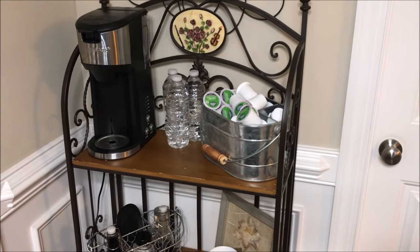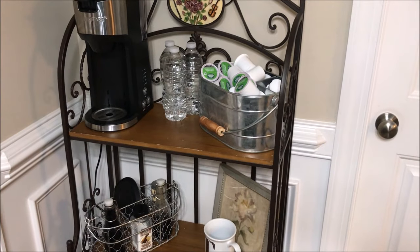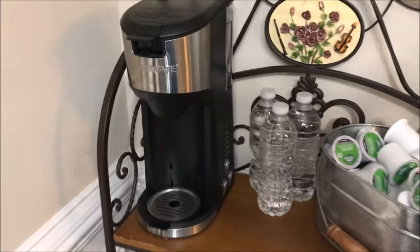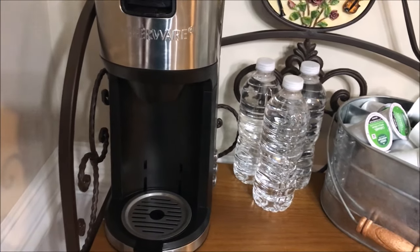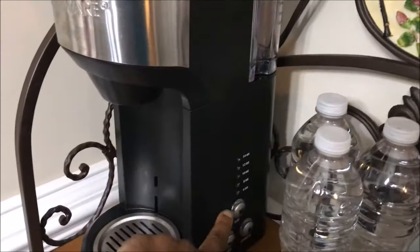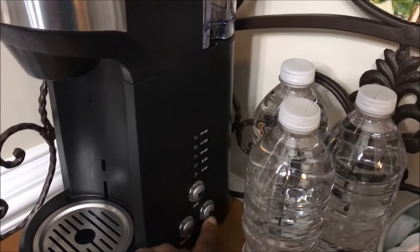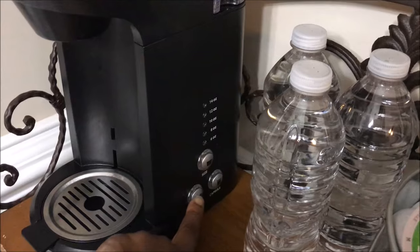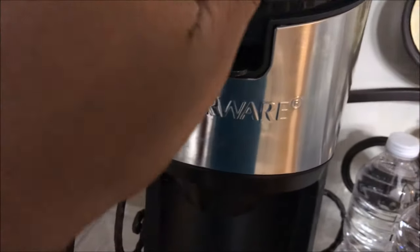I have completed the standalone individual coffee maker. Remember, this is not a Keurig — it is a Farberware individual coffee maker, I got it from Walmart and it does really well. You fill the water up here, it takes up to 24 ounces, then you select your coffee size. If you're doing a pod you select here, but if you're doing coffee grounds you do it here, and it also comes with a reusable coffee ground basket.